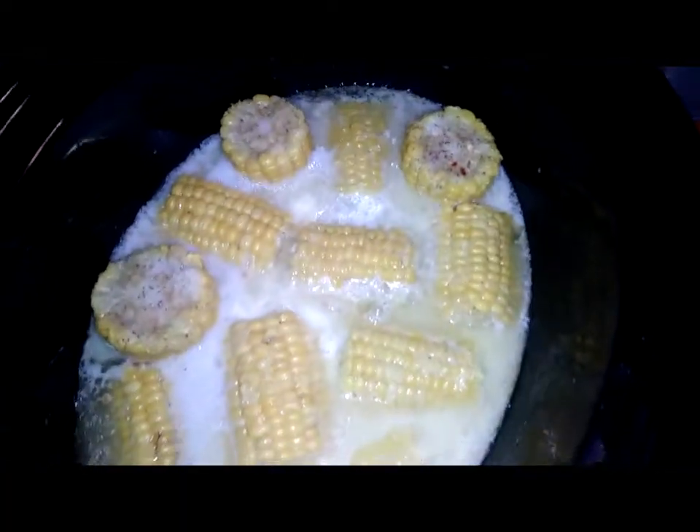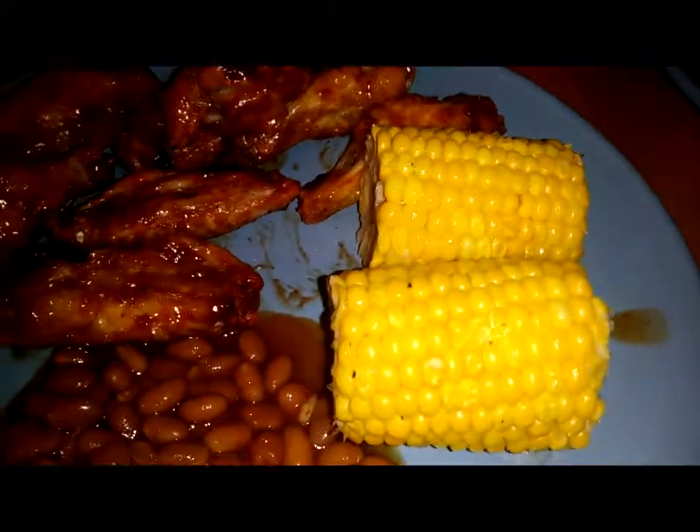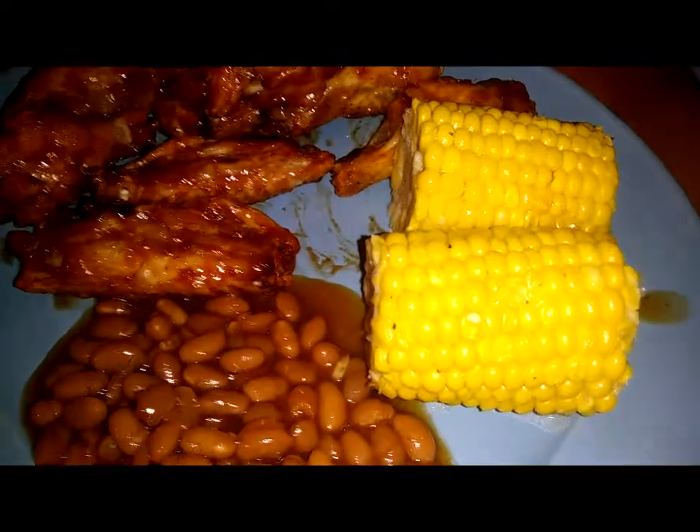This is what it looks like when it is done — I'll show you a finished plate. This is what the corn on the cob looks like. You can add butter, but honestly it doesn't even need it. It is so delicious. Thank you guys so much for watching and I'll see you in our next video.